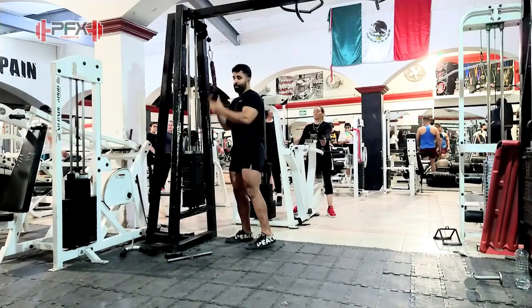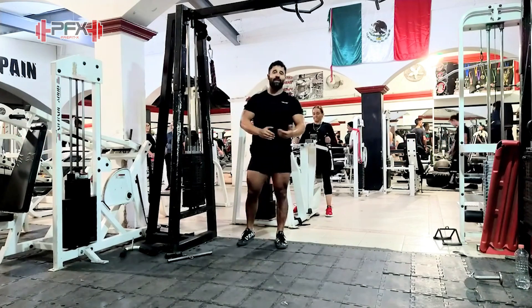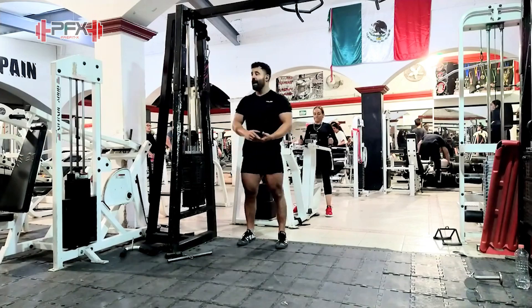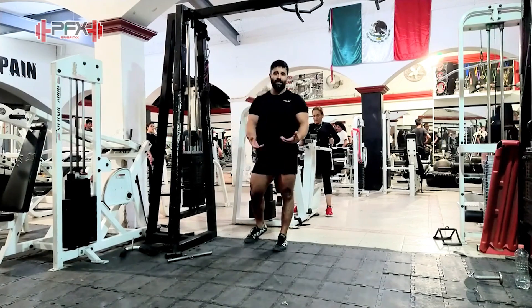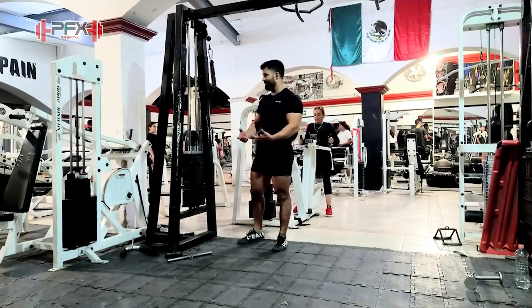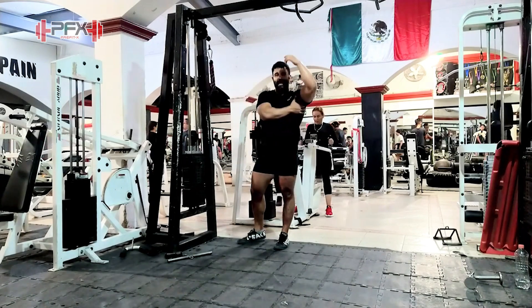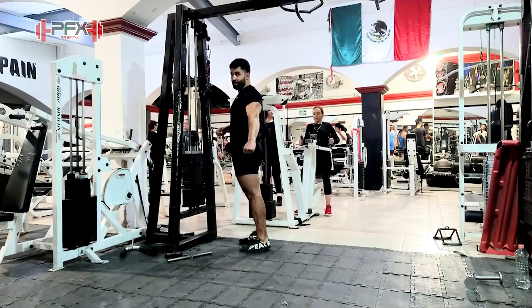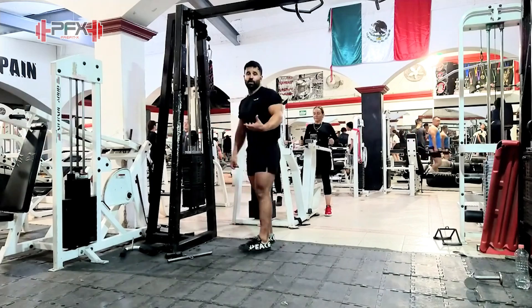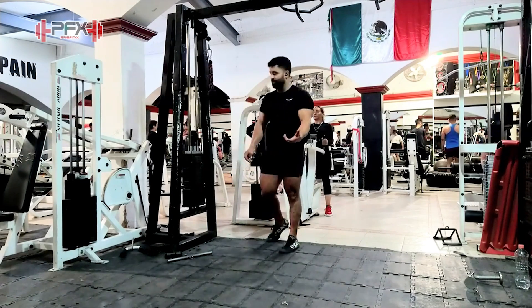Recomiendo que cales esto en repeticiones un poquito más elevadas. A mí me gusta cualquier rango entre 20 y 30 repeticiones al inicio de mi rutina para causar buen bombeo y buena activación dentro de todas las fibras de mis tríceps. También vas a sentir buen bombeo en los dorsales y lo que es la cabeza posterior, porque como estás dándole hasta la contracción de la escápula, pues otros músculos también se van a activar.